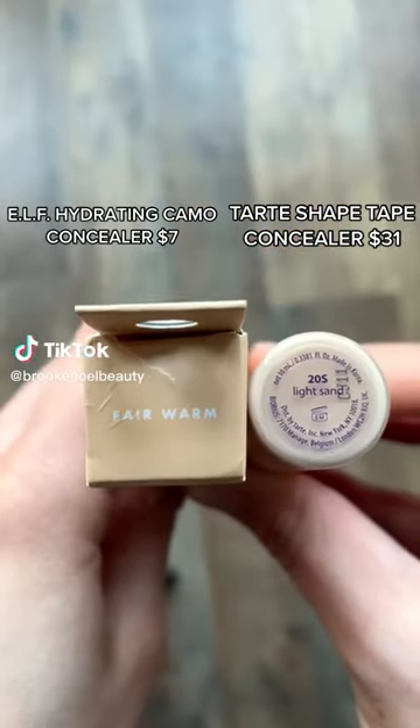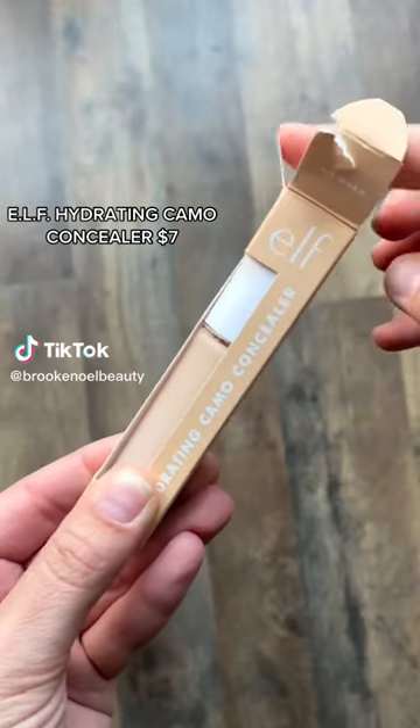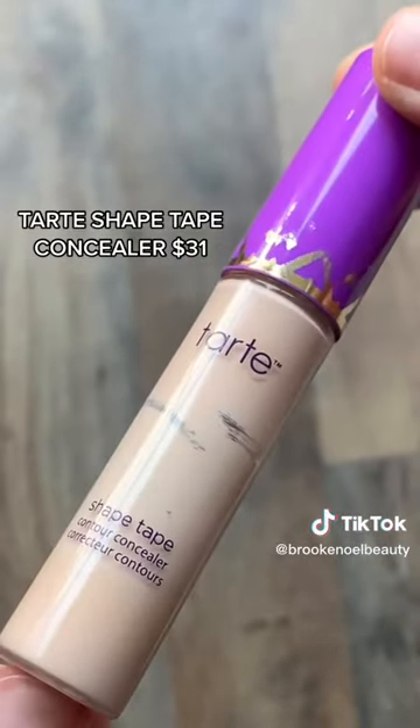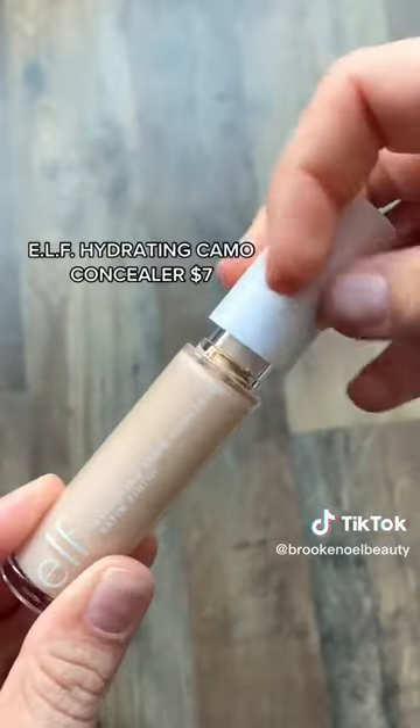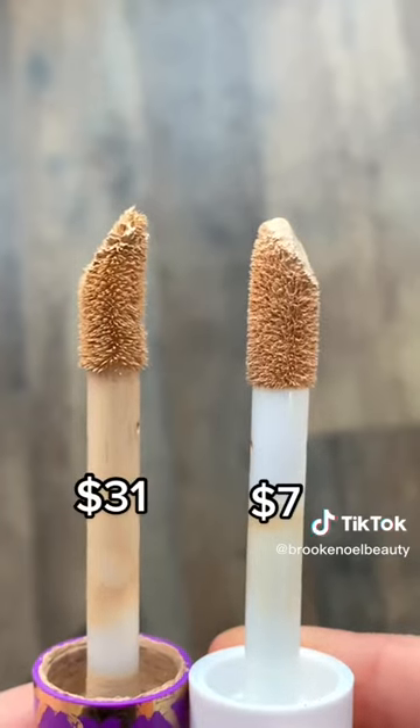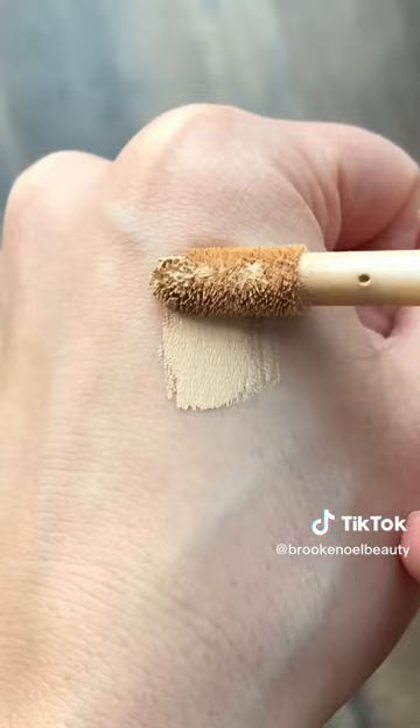My all-time favorite concealer has been the Tarte Shape Tape Concealer. I know there's some mixed opinions on it, but I feel like overall it's a really great concealer and people really do seem to love it. I've heard that the e.l.f. Hydrating Camo Concealer is a dupe for the Shape Tape Concealer and I wanted to put it to the test myself.